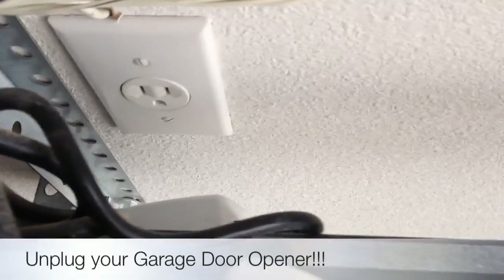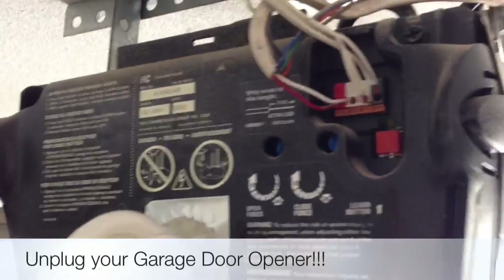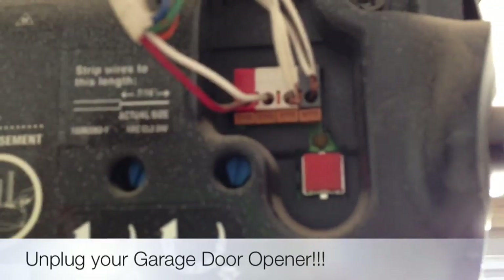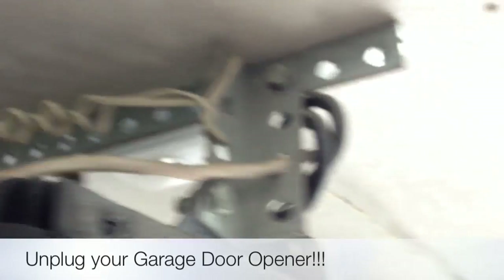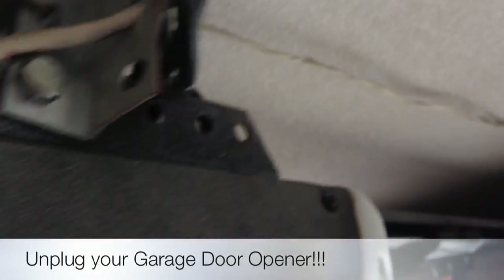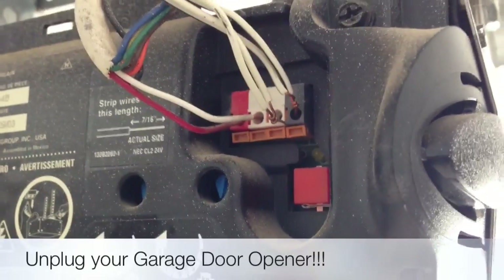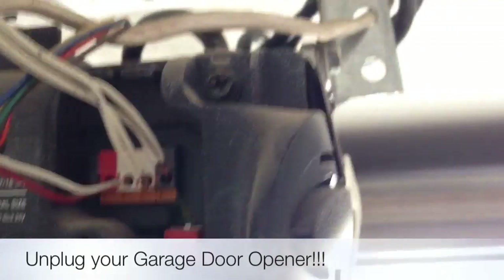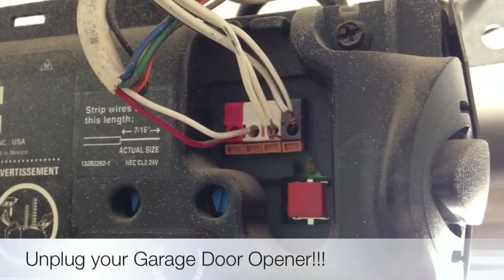Make sure you've unplugged your garage door opener and pop open the bell wire terminal. On this model, the bell wires are the white and red wires that are wired up through the ceiling to the garage door opener near the interior garage door that goes into the home. We're going to set our relay up here and wire it up to the bell wire in parallel.